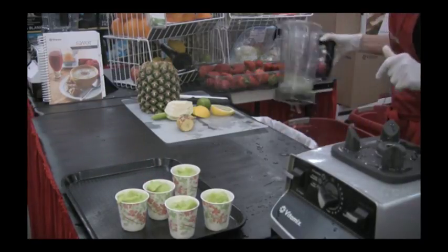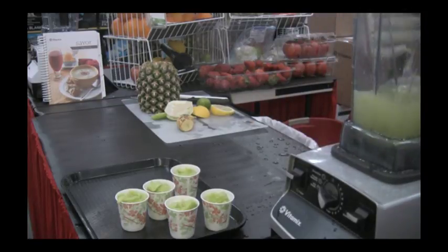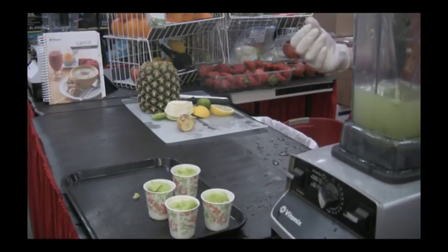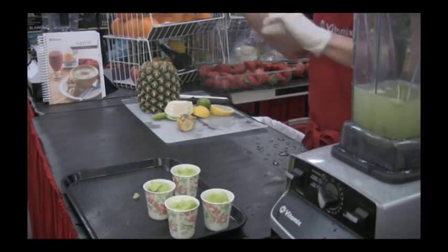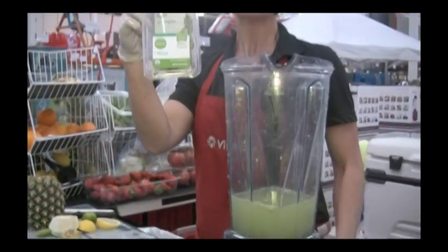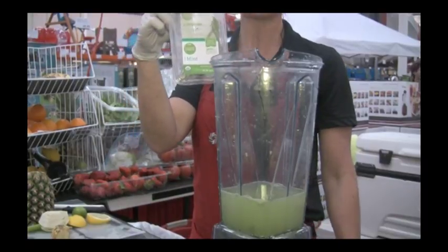Always glad to share some recipes with friends. You can switch up the flavor by swapping lemon for lime or cranberry. You can also add mint and basil — those add nice bursts of flavor to anything green as well.